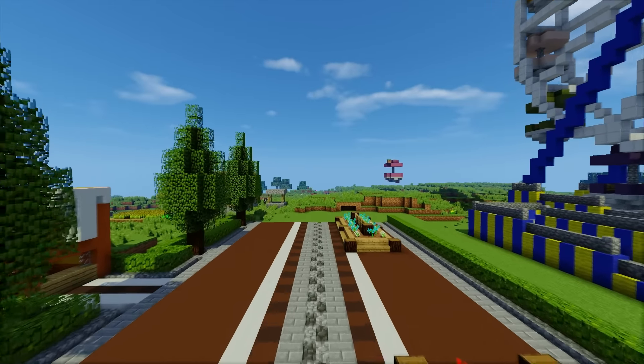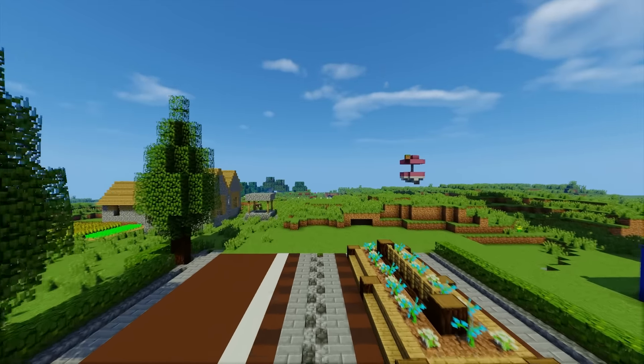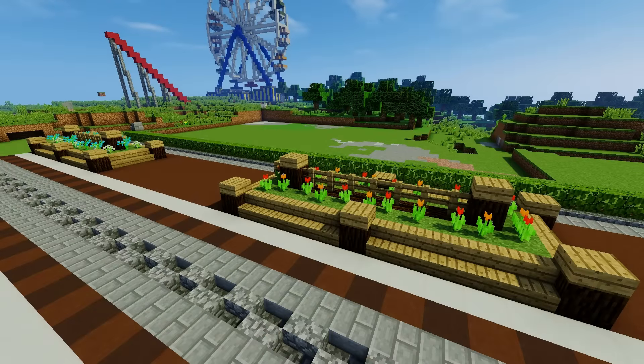Before I get to building the bathrooms, I need to build the fountain. And before I build the fountain, I need to show you how I've changed the flower boxes. Last episode I said the grass would look weird in these flower boxes, so I didn't even bother trying it. Someone left a comment saying I should try it, so I was like, let me see what it looks like. And I think it looks better now because it's a different color.